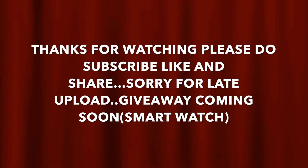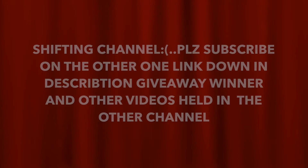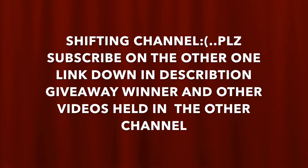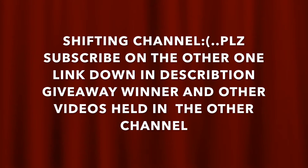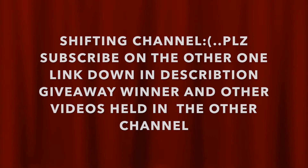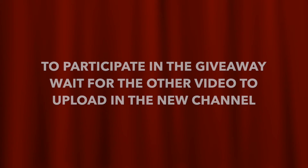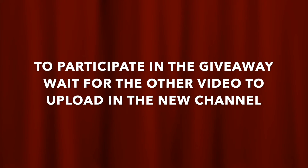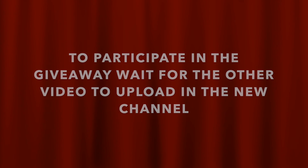That's a wrap for the Jionni P5 Mini review and unboxing. I'm very sorry for the late upload — I apologize, I literally uploaded it after 5 months. Don't worry, the giveaway is on for the smartwatch and I'll do the giveaway on the next video. I have some bad news — I'm shifting my channel, so you'll have to unsubscribe to this channel and subscribe to the new one. I'll leave the link down below. The giveaway and all the other videos will be held on the other channel. I will try to upload regularly. Thank you, and that's a wrap.